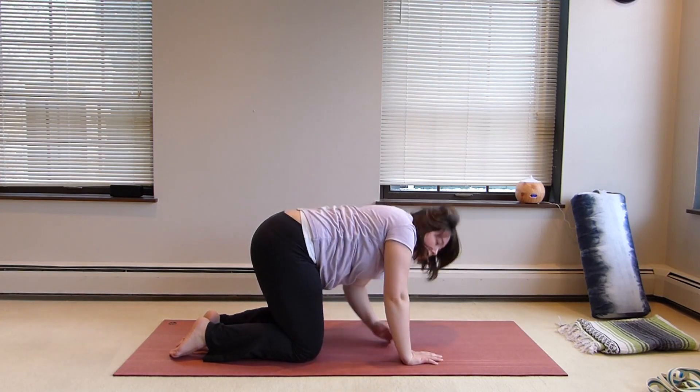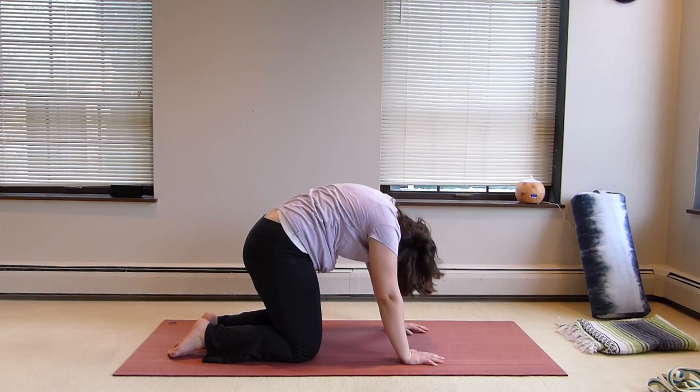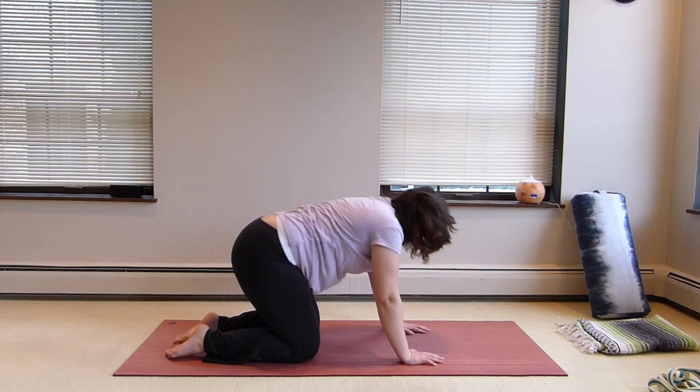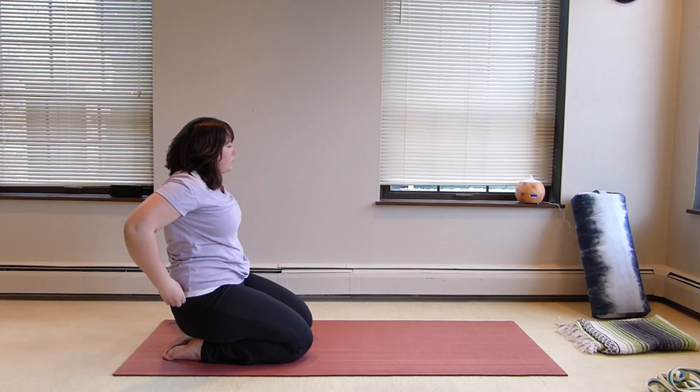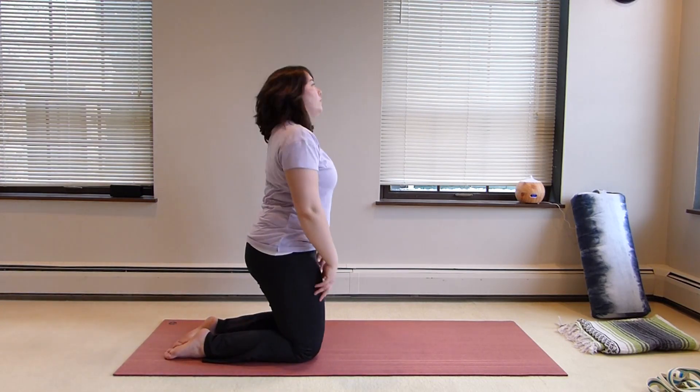We're breathing into those rhomboids and middle trap here, keep the hips nice and square. I'm going to do just a little bit of cat-cow to kind of get the spine back flowing again.